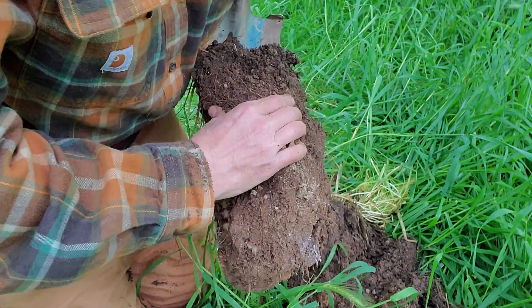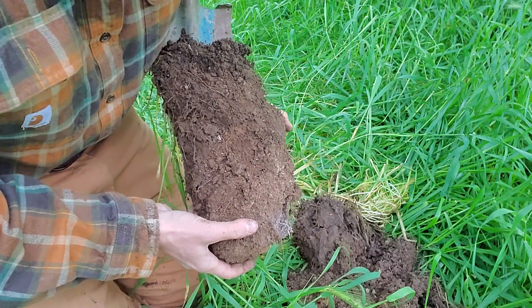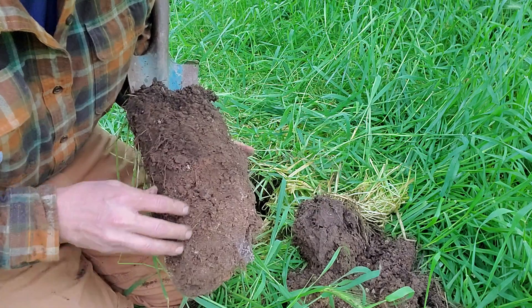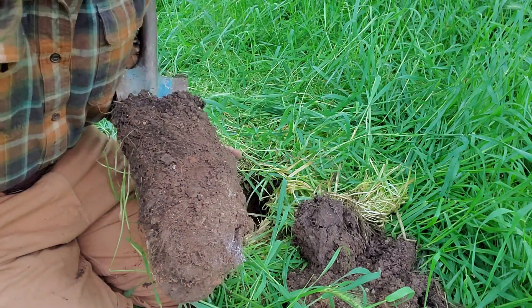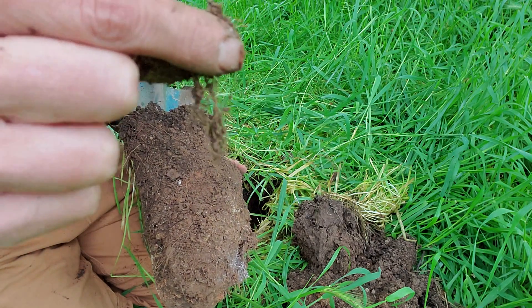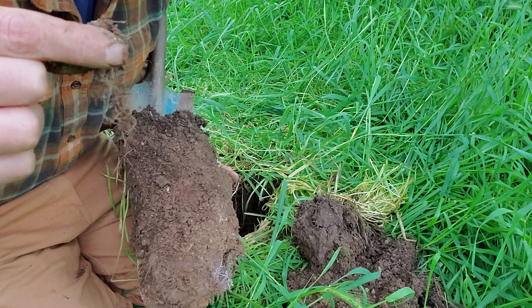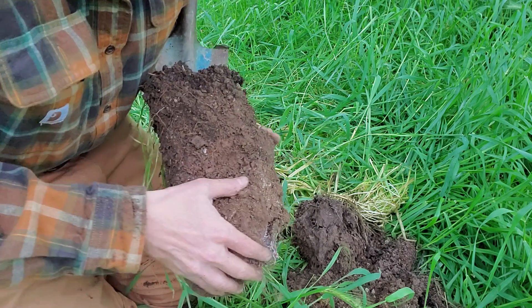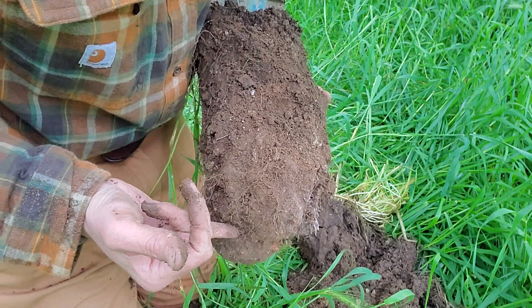We know we're going to pull some soil data on this, which will be interesting to look at. But just using our observations, we can determine that our soil is improving or it needs to improve — just by looking at the soil aggregation and the rooting depth. We can look at the rhizosheaths and see if they're producing good exudates. You can see these particles that are gluing to the root system, creating great mycorrhizal and other microbial associations in the root zone. There's still a nice density of roots — that's at least a foot down there.